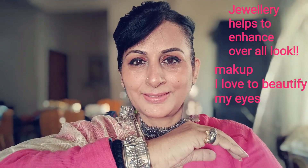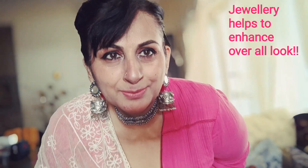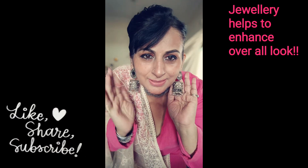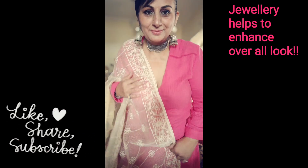I just love doing eye makeup. My hair and earrings are very beautiful. You know, jewelry helps to enhance your overall look, so I did it.